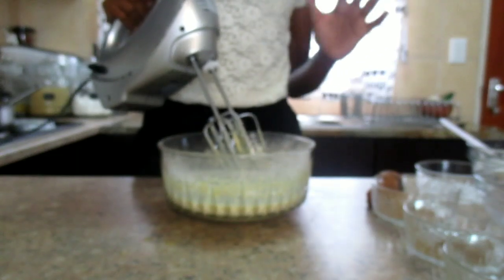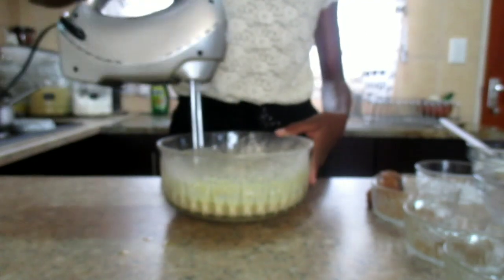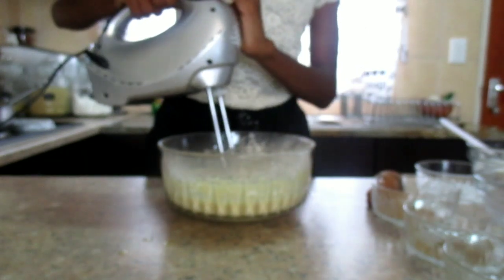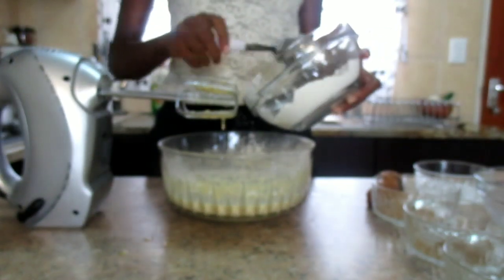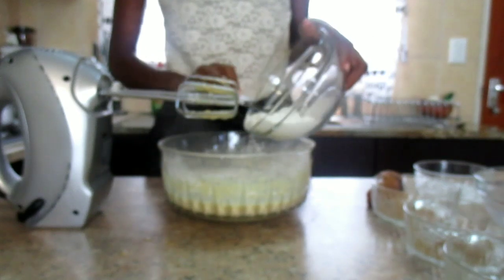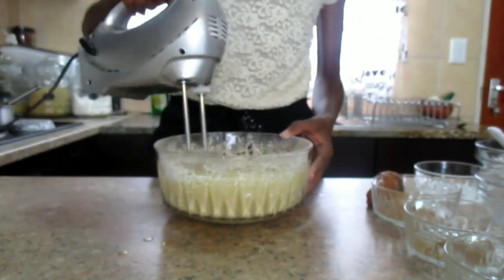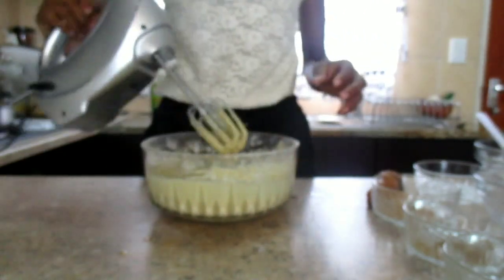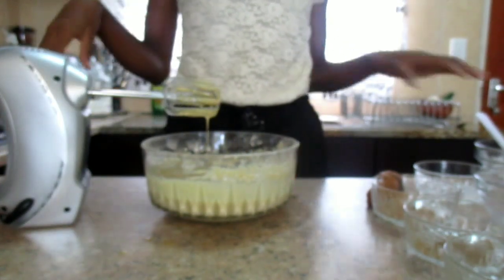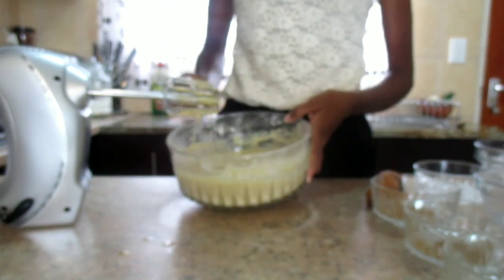You must mix for about one minute, or just until you see that all your ingredients are well combined. I'm now going to add the other half of my flour. I'm now done mixing — you can see the consistency we are looking for is this one.